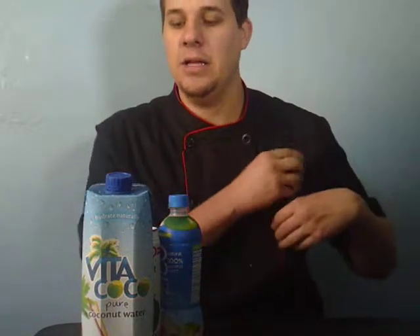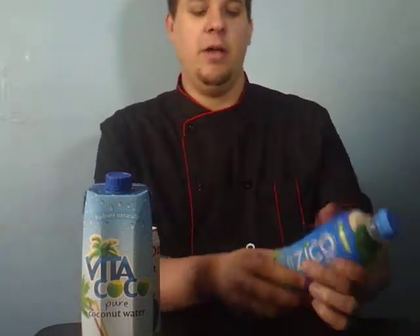Hello, welcome. Today we'll be doing coconut water. I'm going to be testing this for two things: drinkability, and whether you would use it in one of your dishes.